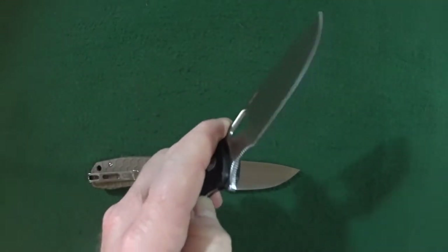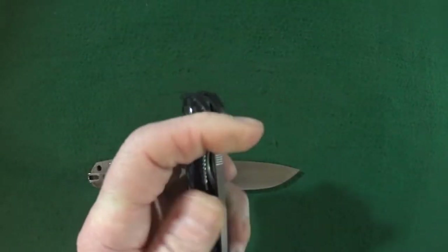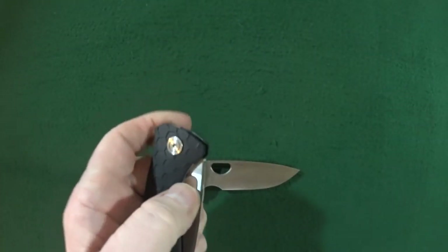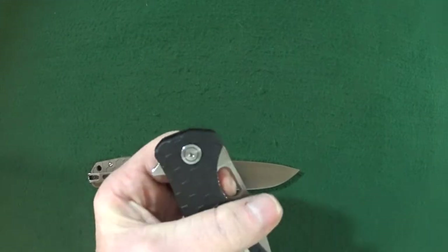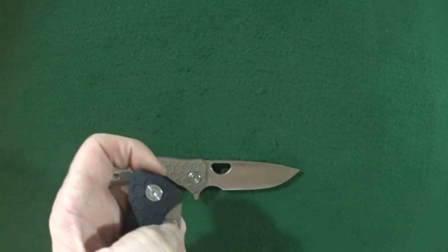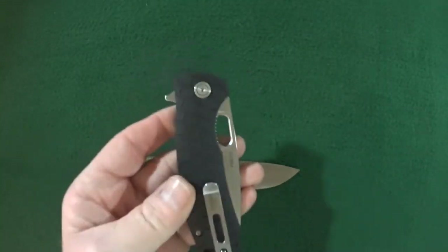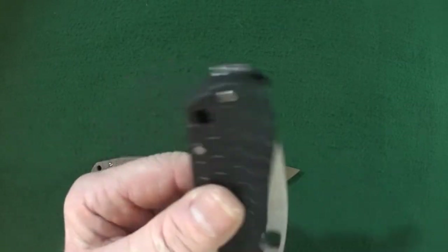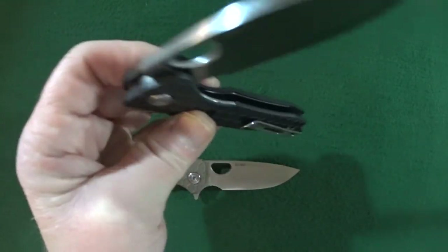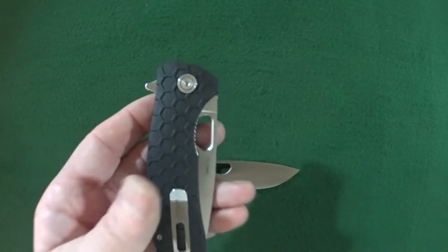The action on both of these is just fantastic. You do have a couple of deployment options — the flipper and the thumb hole there. It's a little difficult for me to get my fingers in there, but it works. Multiple deployment options, and it does shake closed — it doesn't fall shut, but if you give it a little shake and bake, you can get it to close that way.